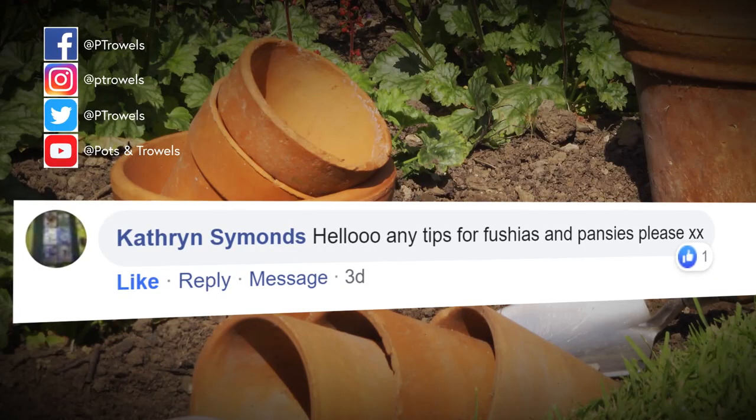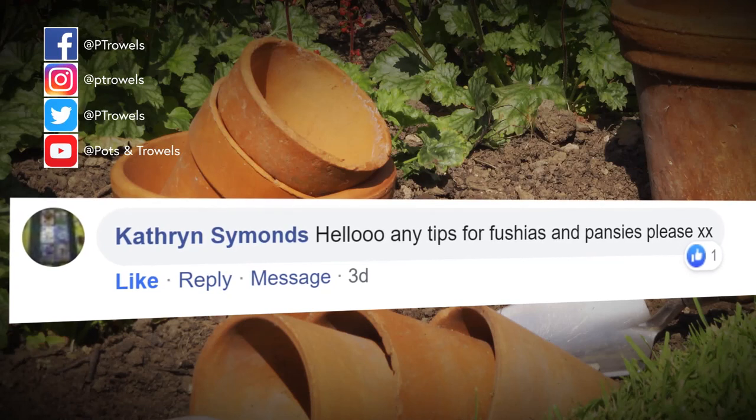Catherine Simmons would like some tips on growing fuchsias and pansies. Both are very different plants but one thing I would say with both of them is they don't like to be too hot and they like to be deadheaded on a regular basis. Keep them well watered, feed them regularly, and as soon as the flowers start to fade, pinch them off - that will keep them flowering and looking good. Bear in mind your fuchsias are summer flowering and your pansies tend to be more spring flowering, but you should get a good display.